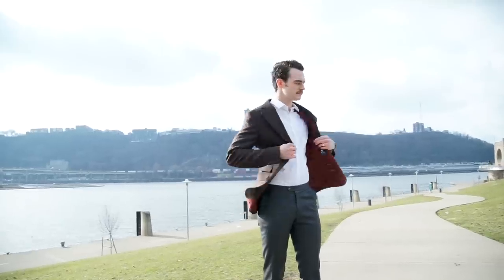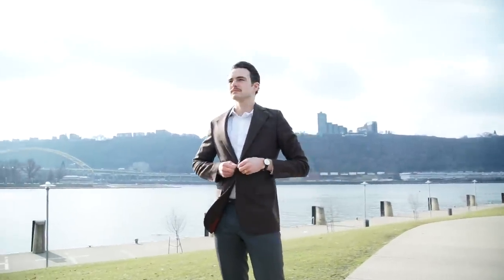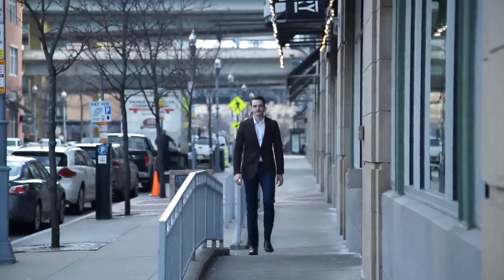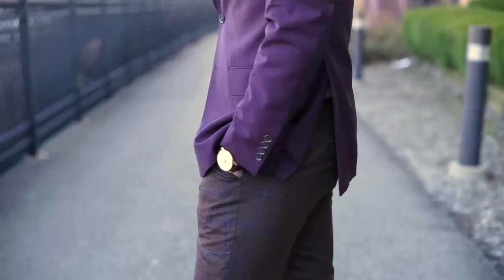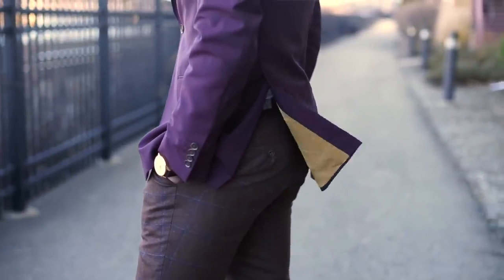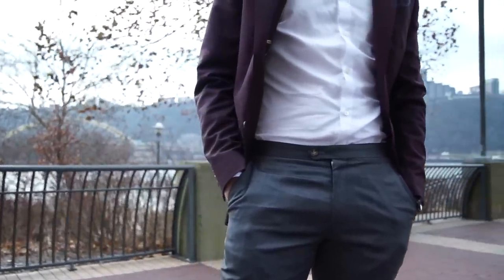Suit separates are not new, but they may be the future of suiting as we know it — a way to present yourself as a well-dressed man without the formality of a full suit. A closet with three or four strategically chosen suits can easily create nine unique looks. Today I'll show you a few of my favorites, talk about how to consider your suit separates, and some recommendations on where to start. Each suit you will see in this video is by Oliver Wicks.